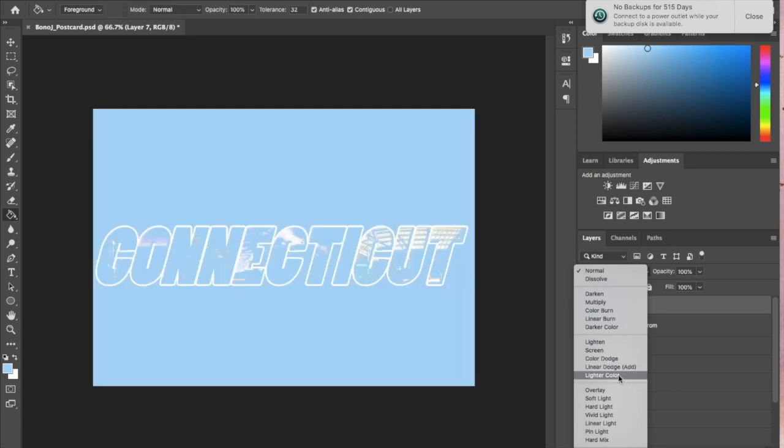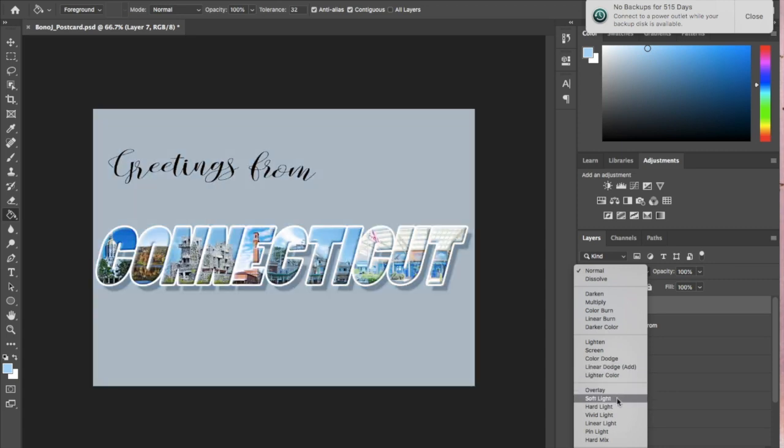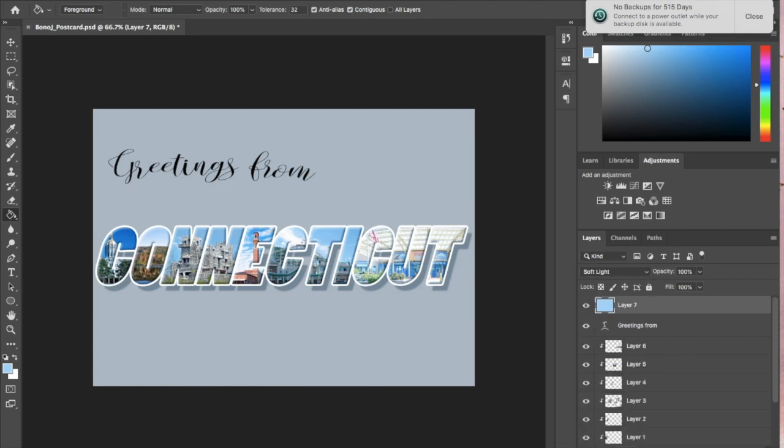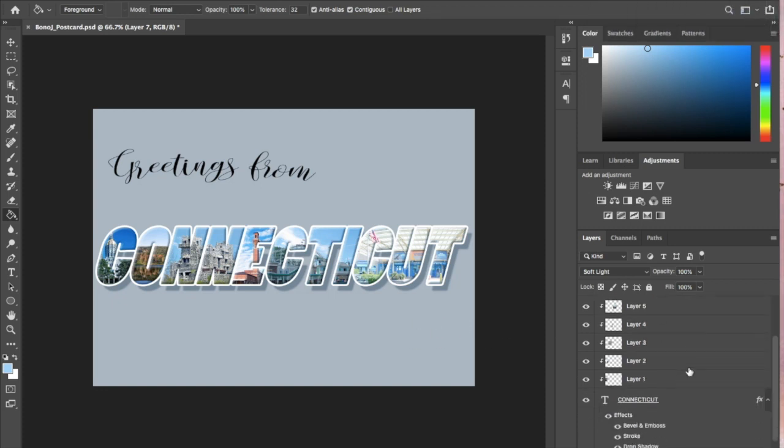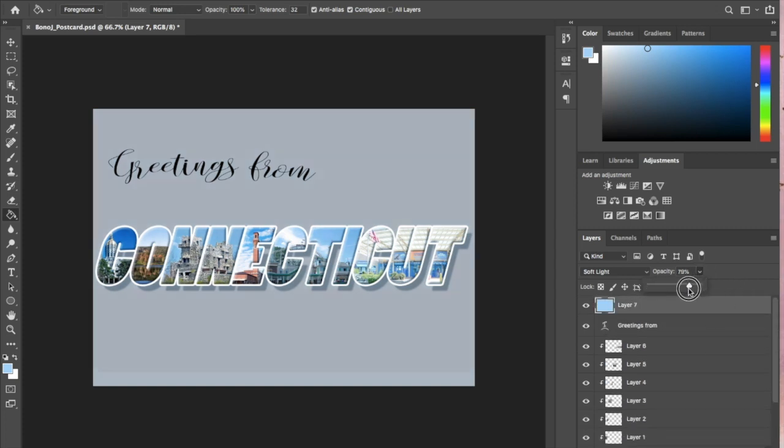We just want to create this overall kind of sense of the images belonging together. I really like the soft light effect so I'm going to go ahead with that. What I like the most is that it's not actually changing the white part of the Connecticut outline that I had done previously. Now it did change the background but that's okay. What I'm going to do is play with the opacity of that and just see if I like it a little bit lower. I can just toggle the bar back and forth. If I'm not even sure what it's doing I just check the eye, and I can go back and forth and look at all my images just to see how it's affecting them.